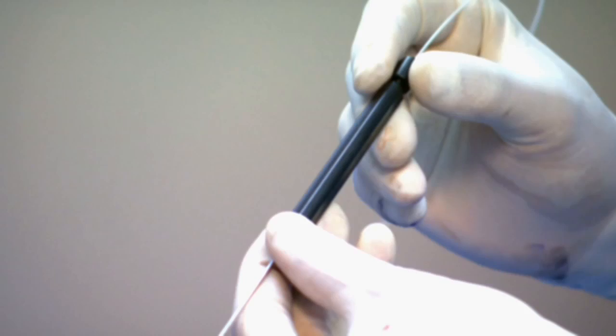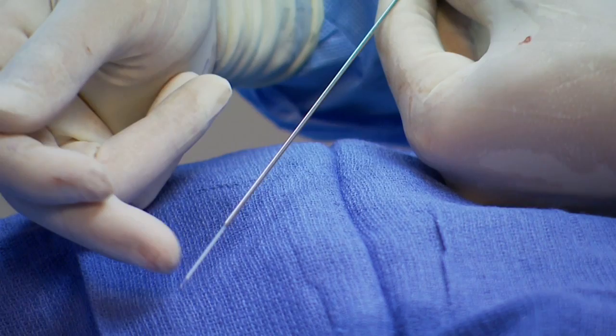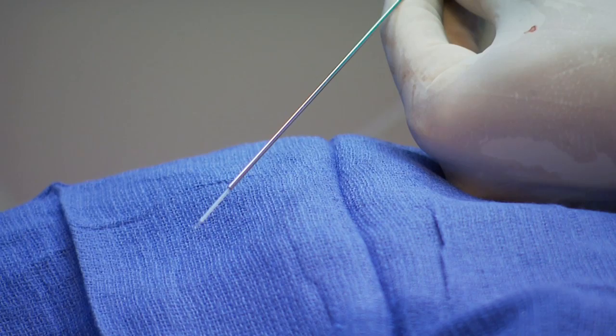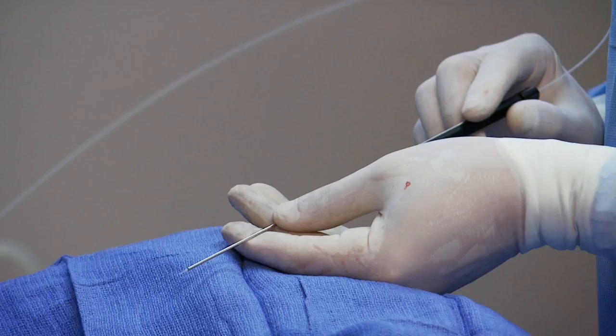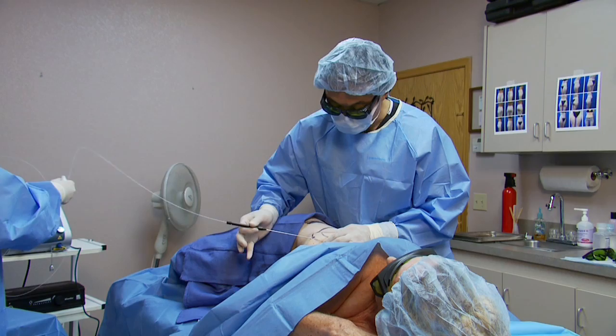Right now I'm holding the La Aveda handpiece. You can see this is a very tiny 600 micrometer laser fiber, which has a sheath and then several millimeters of exposed laser fiber that's polished at the end. I'm going to bring it back so that the sheath portion is just flush with the edge of the cannula. The opening is very tiny, about three millimeters, and you can see that I just placed it right under the skin — it just goes pop right under the skin.